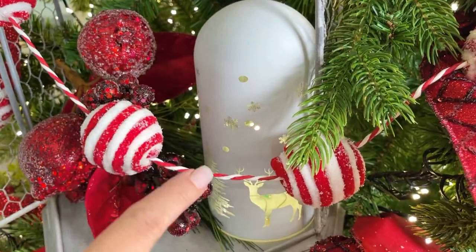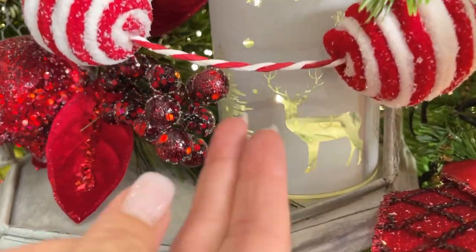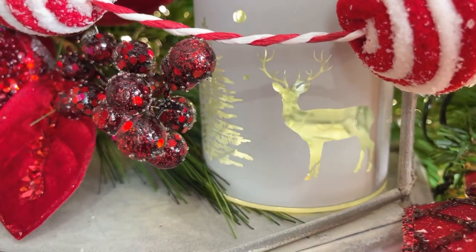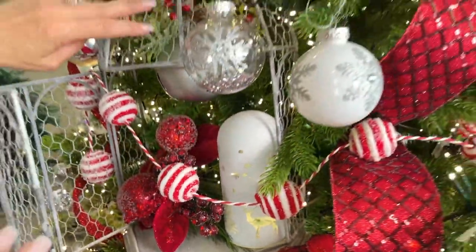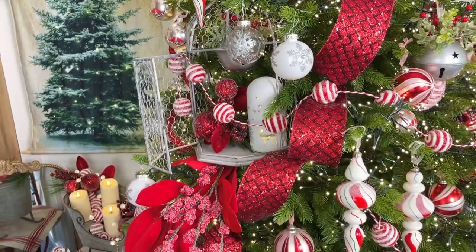Then we have these three beautiful domes in white with a matte finish. The lights on the inside come through this clear part so they cast a little bit of light around them. We have reindeer, we have Christmas trees — they're beautiful. Look how pretty that is in the tree. Don't forget this is a set of two and this is the smaller one.